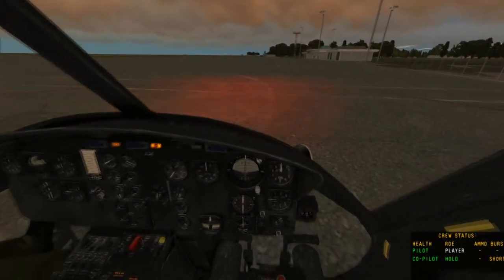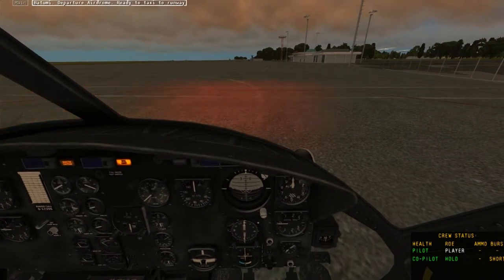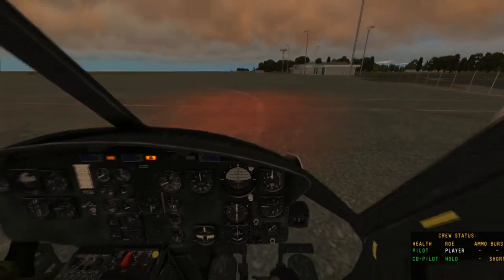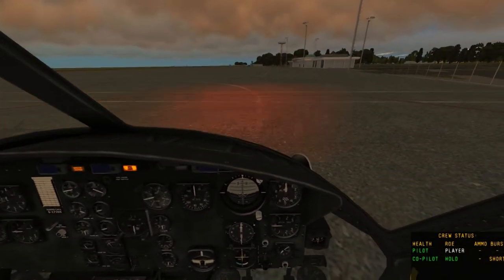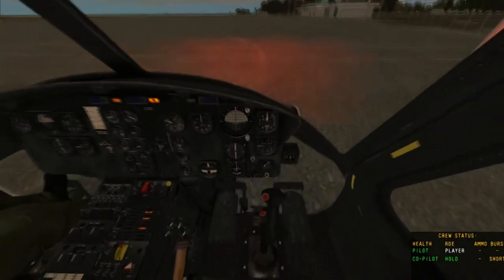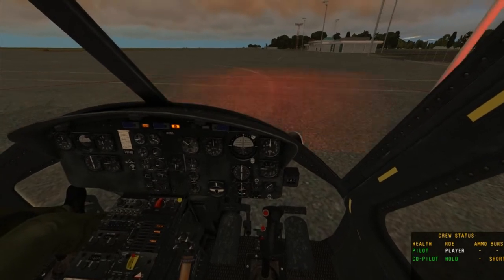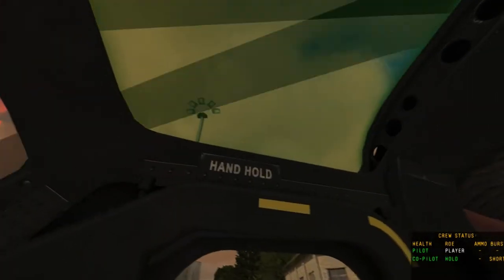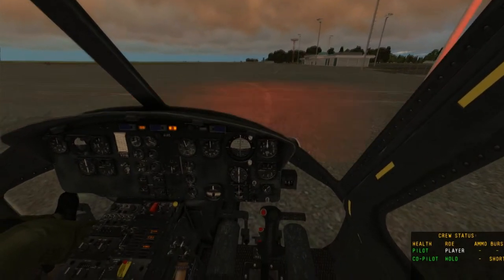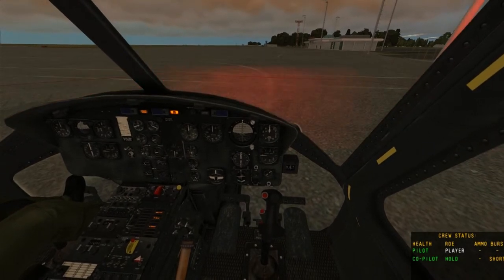Now we're waiting for the RPM to get around 30% RPM, and then we're going to engage some throttle. Currently the throttle is at idle, and once the blades spin up fast enough, we can let go of the Home button — the starter switch — and the blades will remain at idle.